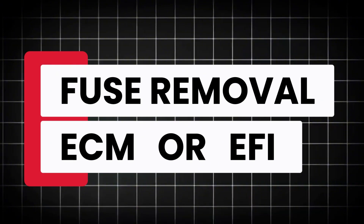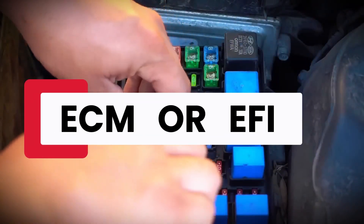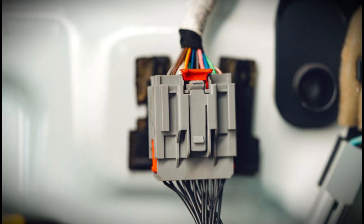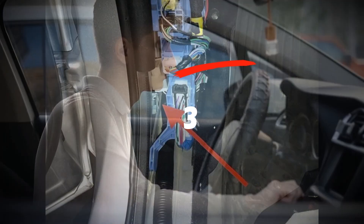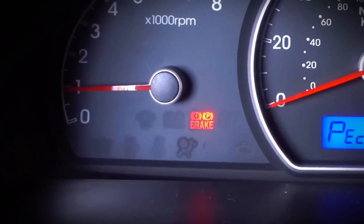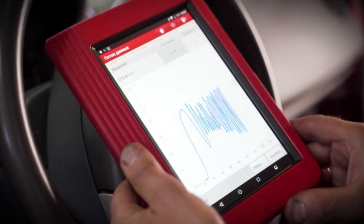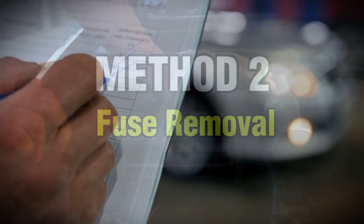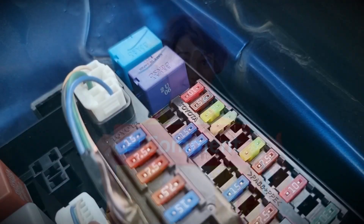Method 3: Fuse removal — ECM or EFEO reset. Every car has at least one fuse connected directly to the main computer, also called the ECM fuse or EFEO. This small fuse provides constant power to store memory and diagnostic codes. Turn off the car completely, open the fuse box — it's usually under the hood or near the driver's side kick panel — locate and pull the ECM fuse, wait about 30 seconds, then put it back in. Start your car and see if the light is gone. This process clears temporary memory from the ECU, similar to restarting a computer. Check your vehicle's manual or the fuse box cover to confirm you've pulled the right one.